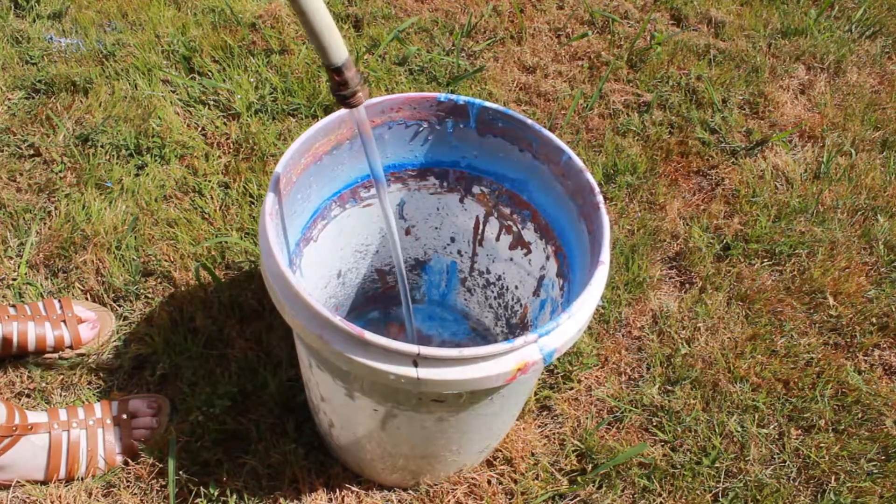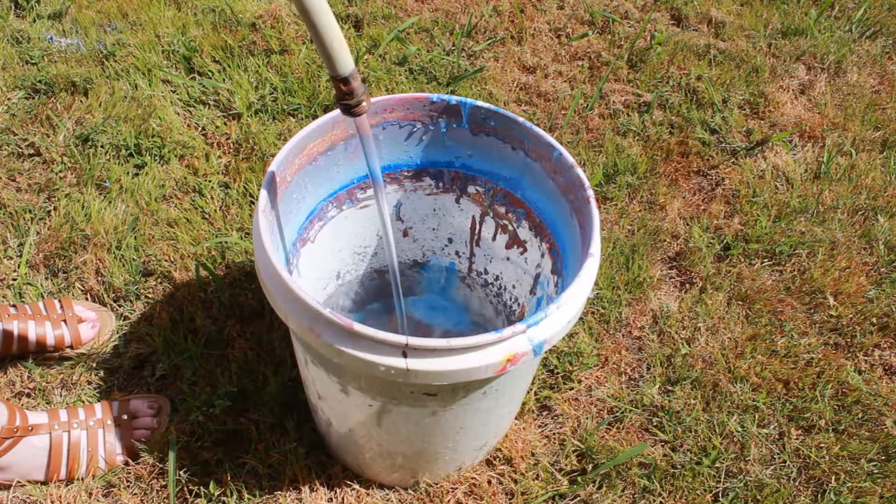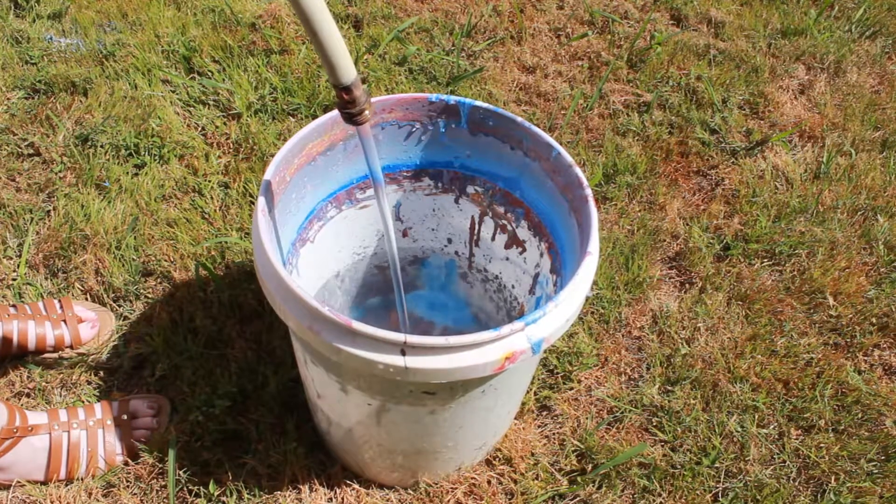Next, you're going to want to start to prep the dipping bucket by filling it up a little over halfway with water. Clearly, I've used this bucket a few times.